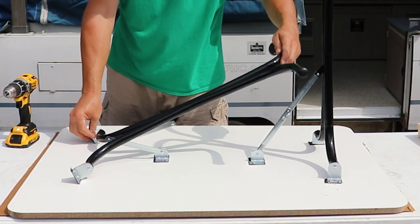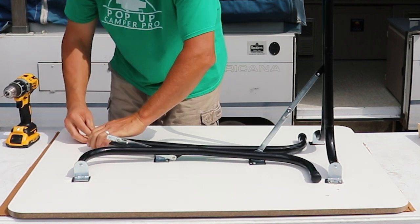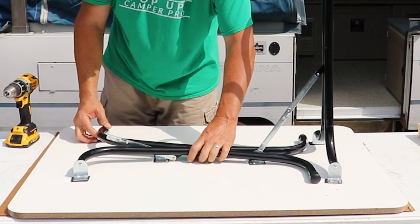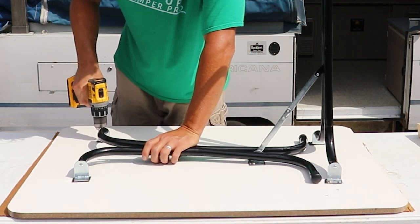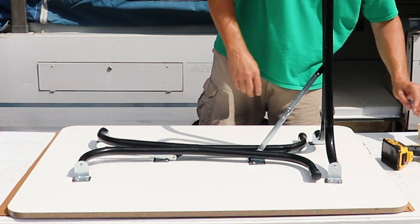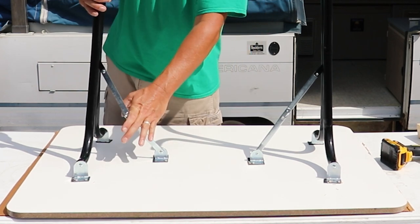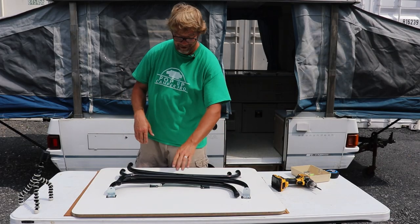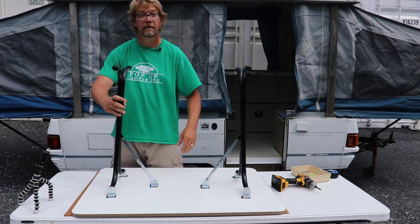Repeat for the opposite side. Lay the leg down flat, position the brackets, make sure they're in fully and it's flat. Test the function — looks good. Perfect. Go ahead and install the rest of the hardware, and this is done.